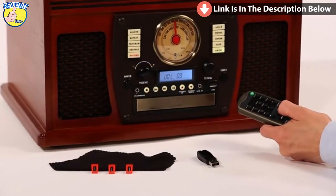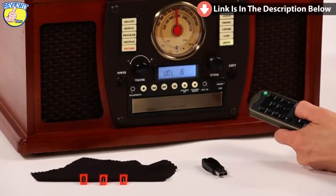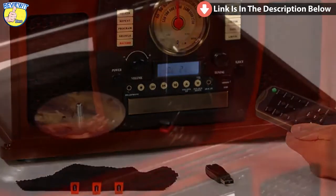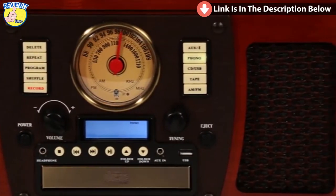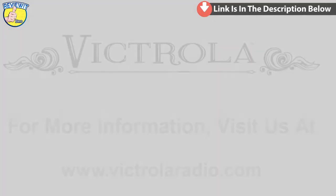Also included is a full-function remote control, three replacement turntable needles, an LP cleaning cloth, and an 8 gigabyte USB drive. With this beautiful, warm wooden cabinet housing powerful built-in stereo speakers, we are sure you'll enjoy your favorite music for years to come.